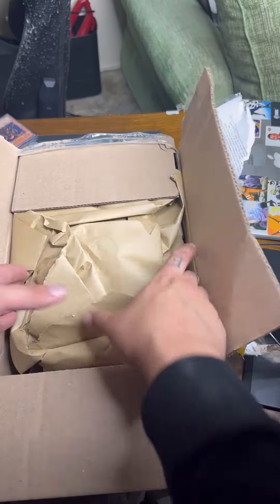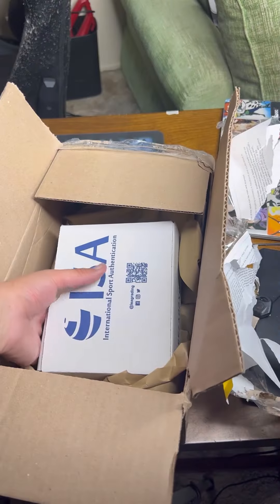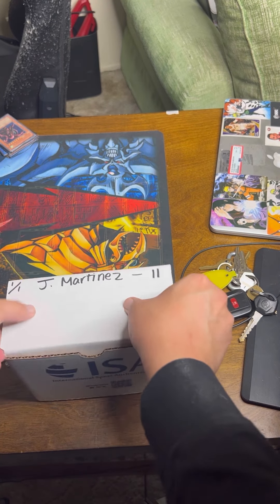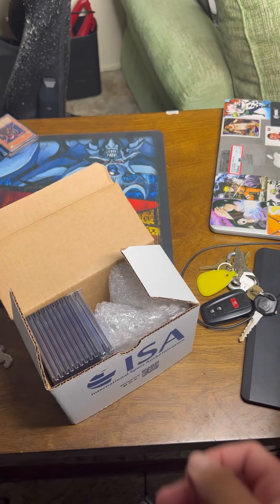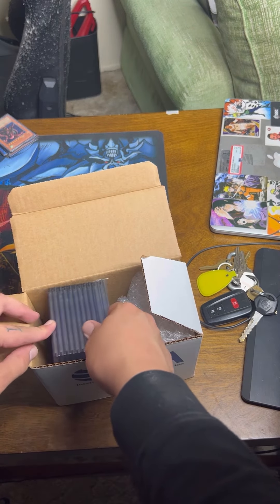Today's episode we unpack 10 cards submitted to ISA. Great cards come back in a package like this. I only did 11 cards, so my next submission I plan on doing 50 to get the discount. Let's check it out — I don't know what the cards graded, I have no idea. This is a live reveal for you.